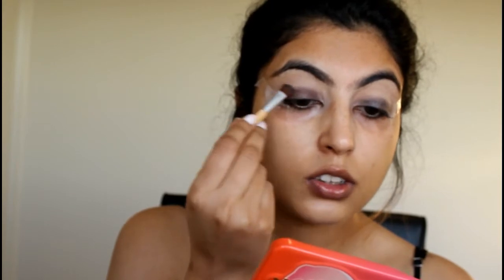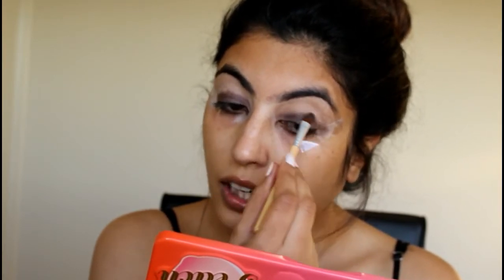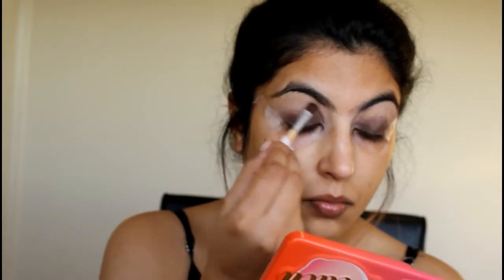I'm laying that shade on top because I don't want the color to be too highlighting. With dark colors, I always say the only technique that works is blending. To diffuse that color more, I'm using the shade Delectable, which is a matte mauve shade, and I'll work with this shade on my crease area as well.